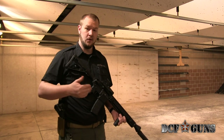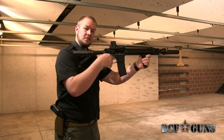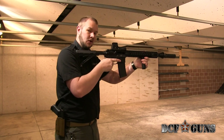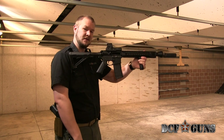Traditionally we would hold a carbine or a rifle high up on our shoulder, tucked in between the ball and your clavicle. The catch with that is the faster you start shooting, it is already on the side of your body and it can start turning you off to the side.